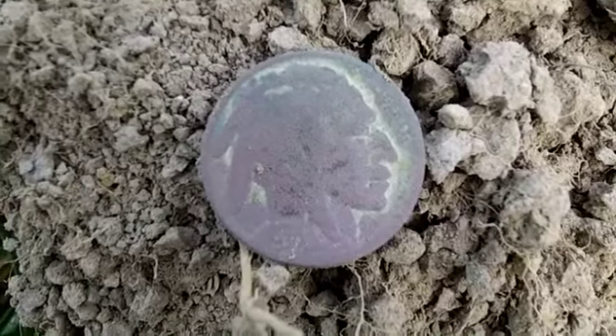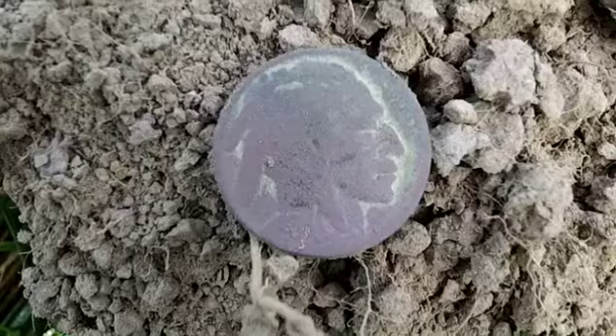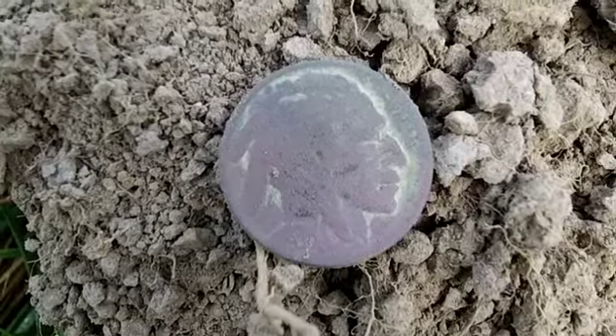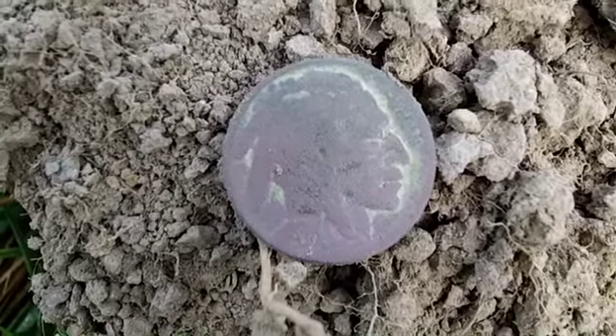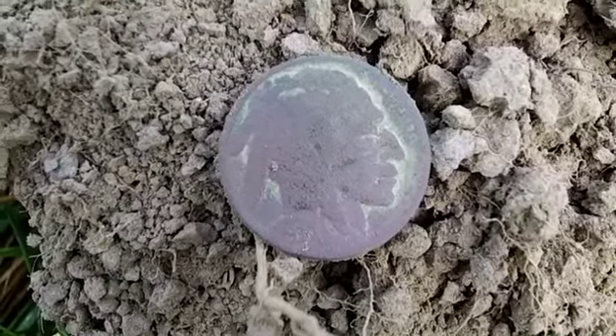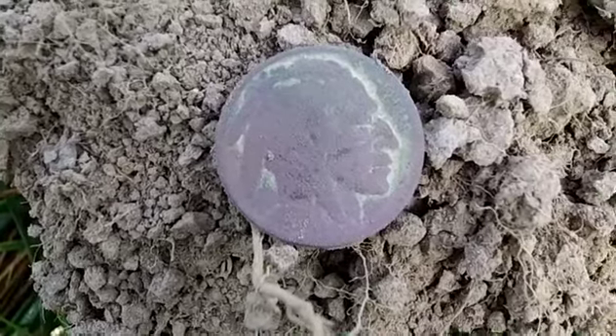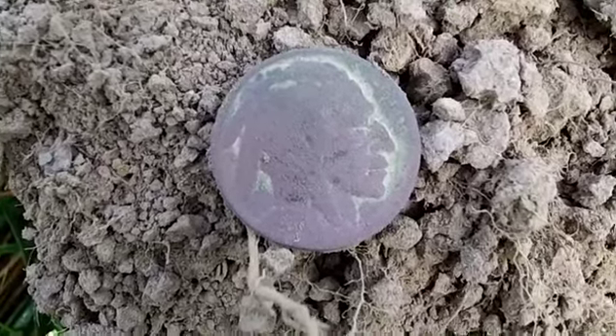That's pretty normal for this area. I've dug a lot of 30s, 40s, 50s coins out of here. Not a lot of trash, not a lot of clad. So it's a good area to dig all the 10s, 11s, and 12s, no matter what the conductive number is. Hopefully I'll squeeze out a few silvers out of here today.